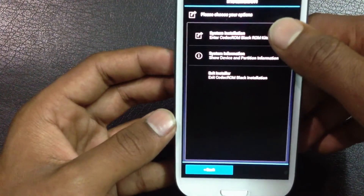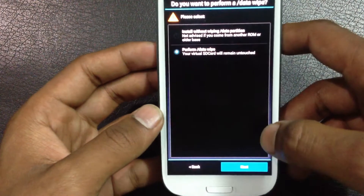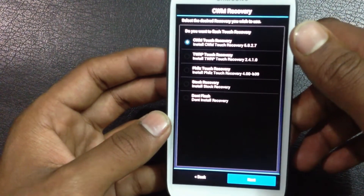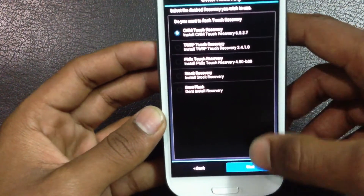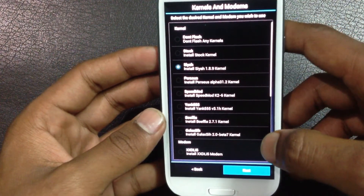From here, go to system installation, then perform a data wipe, then click next. From here you can choose which recovery mode you want — I am going with CWM Touch Recovery — then click next.